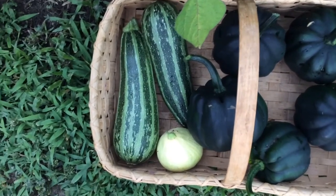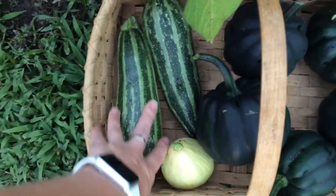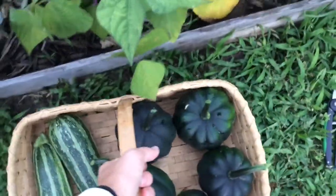This cocazella got a little bit bigger than I planned. I was actually letting this one get bigger so I could save seed off of it, but I guess I'll use this one. And there's a Desi squash — oh my gosh, this basket's heavy.